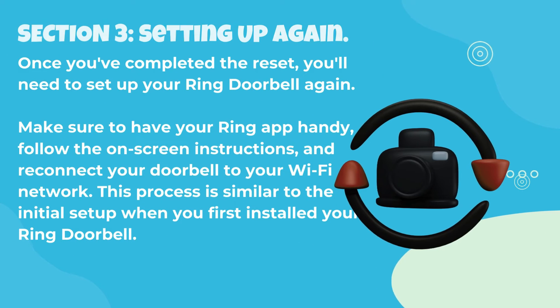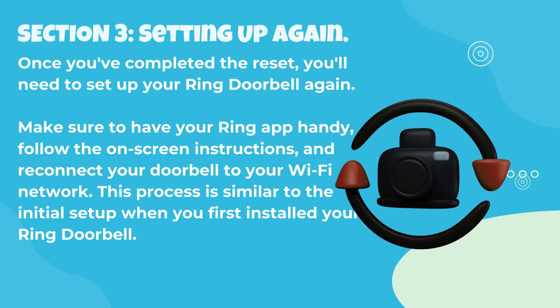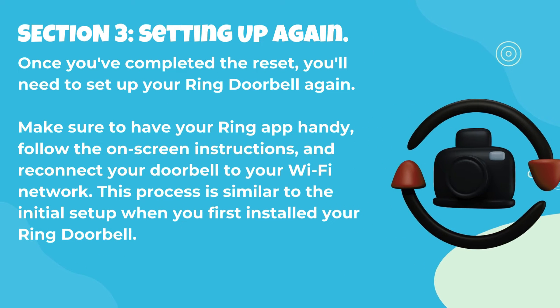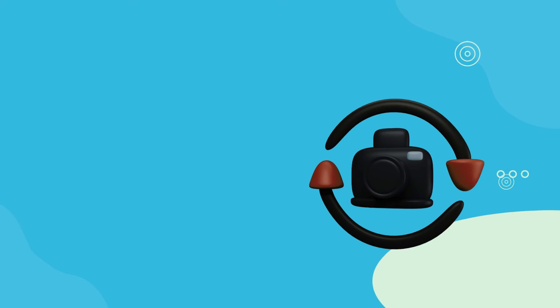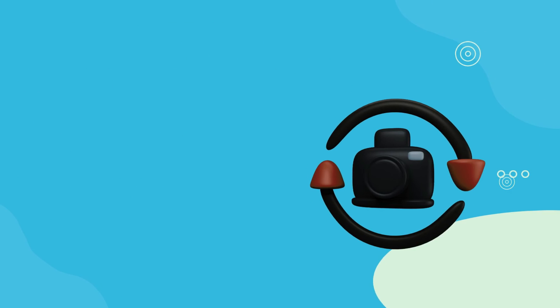Section 3: Setting up again. Once you've completed the reset, you'll need to set up your Ring doorbell again. Make sure to have your Ring app handy, follow the on-screen instructions, and reconnect your doorbell to your Wi-Fi network. This process is similar to the initial setup when you first installed your Ring doorbell.